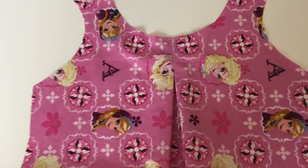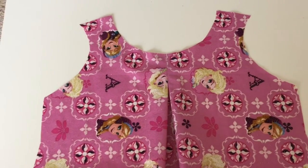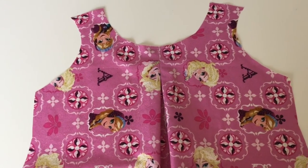From here, you just move on to step six of the pattern and carry on with the pattern.